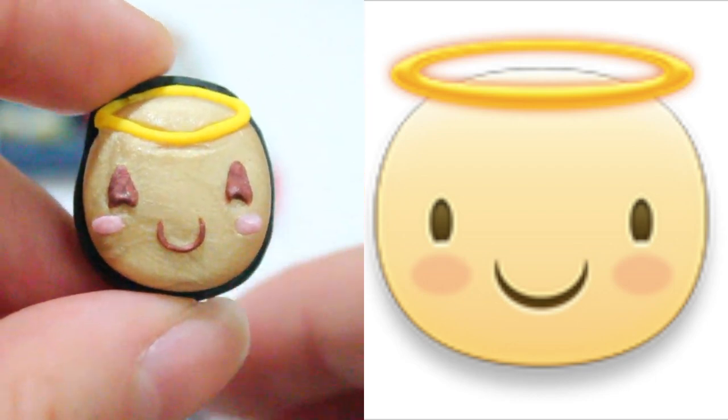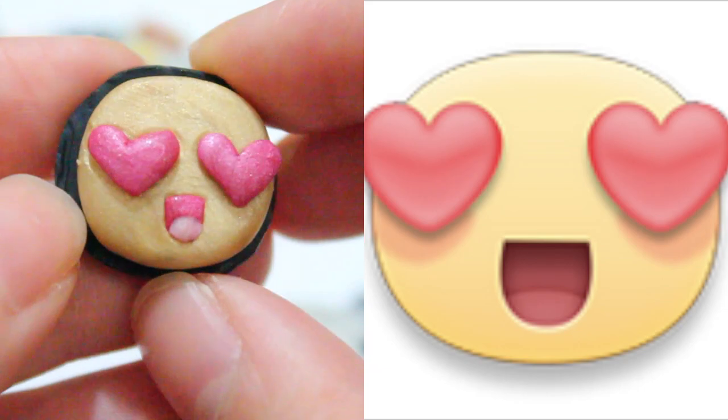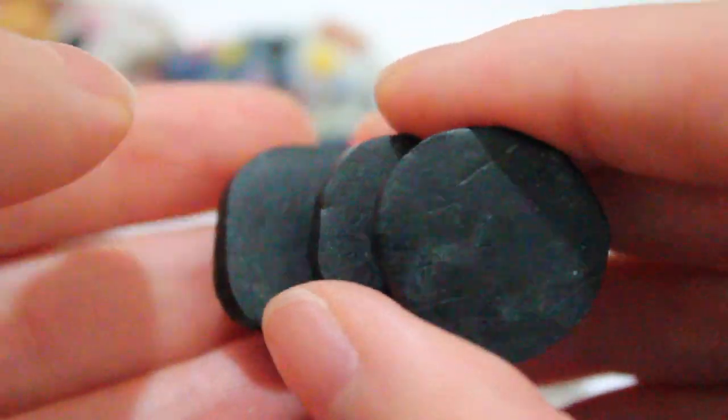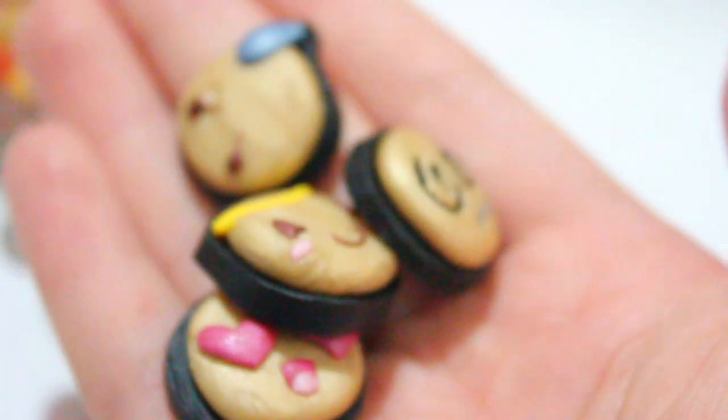This is an angel. And the last one I have is a lovey-dovey face, which is my favorite. All of these emote icons were of course inspired by Facebook, and I will be putting a picture side by side so you can see where my inspiration is from. The back is black, so I'm going to either put a pin on the back so I can pin it to my shirt, or I'm going to make it into a magnet.